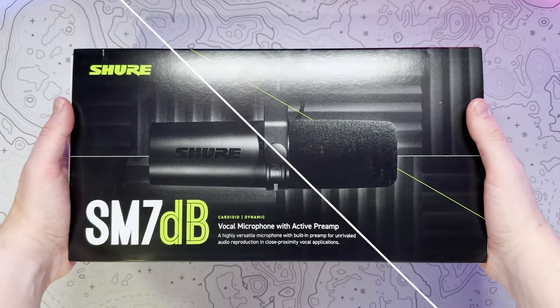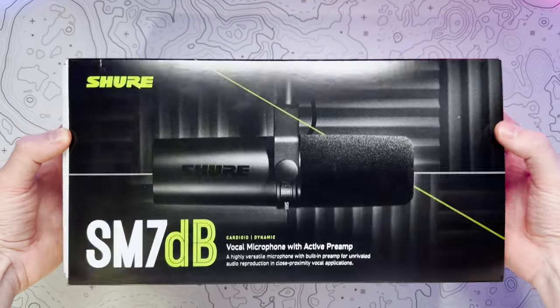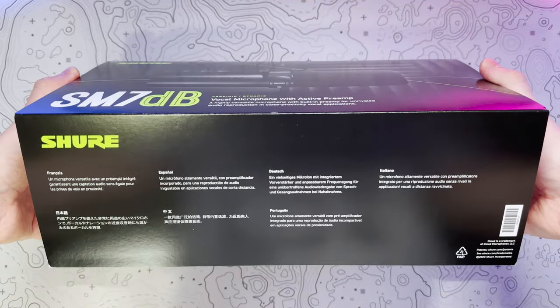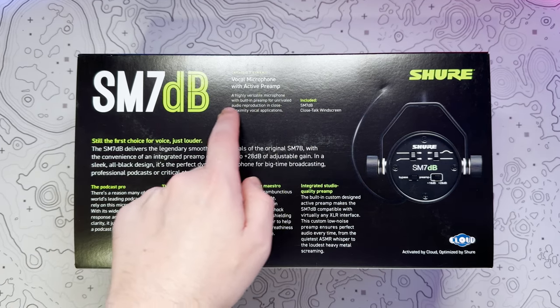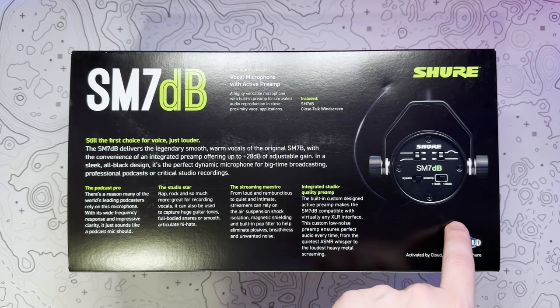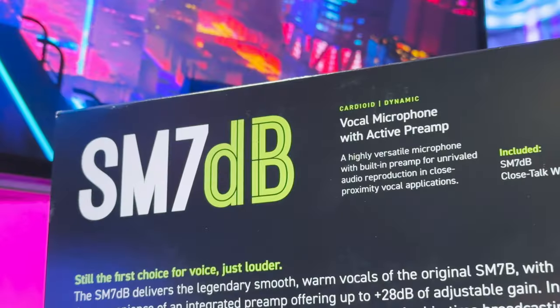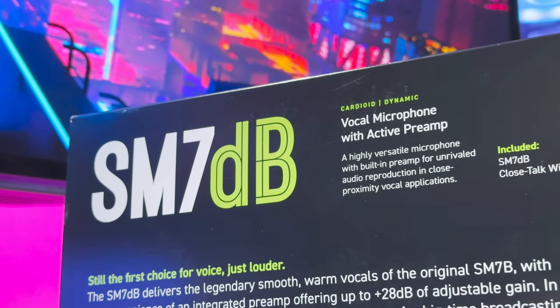This is a £519 XLR cardioid dynamic vocal microphone that sets itself aside from the SM7B by its built-in preamp, which provides up to 28 decibels of low noise gain — ideal for those lower output interfaces. And yes, it is very expensive, but there is a reason why the SM7B and now the SM7DB are such well-loved microphones.